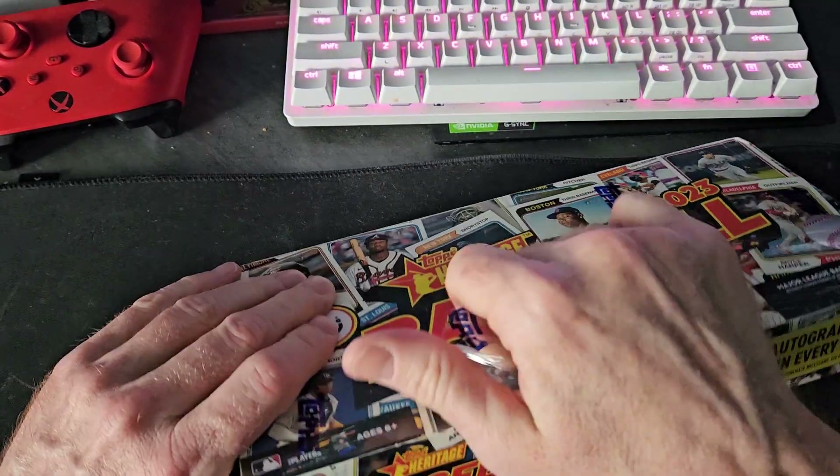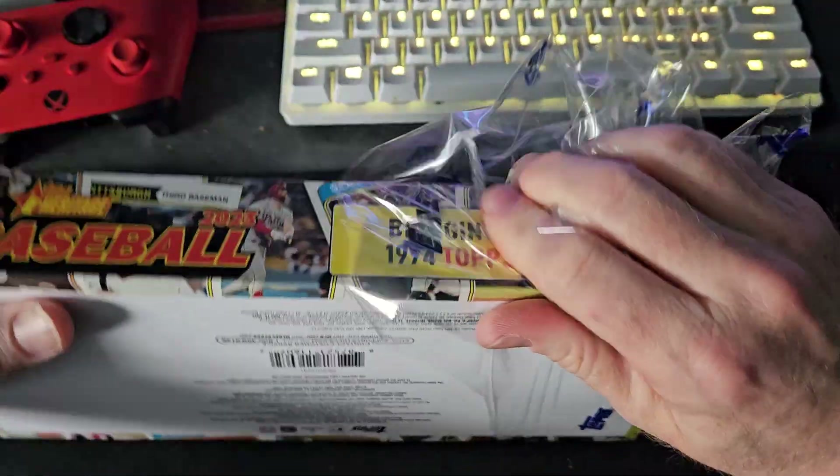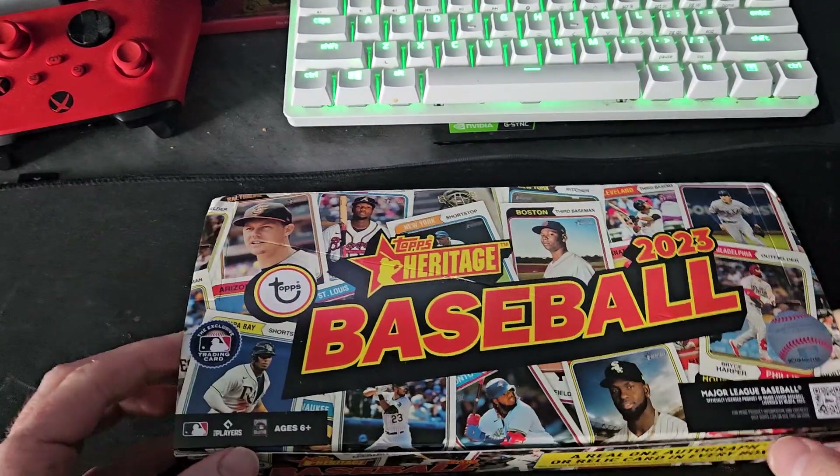Alright, let's get into box number one - box one of 12. Love the box, love the old school feel. Heritage produces a lot of it but it's definitely a fun rip, nostalgic. Here we go!